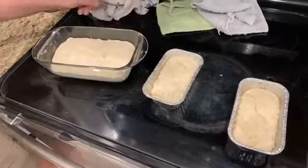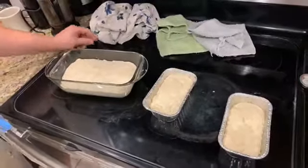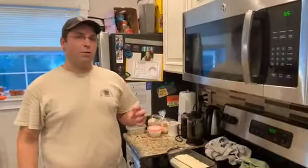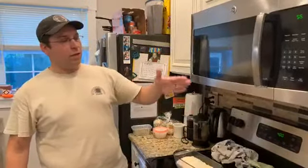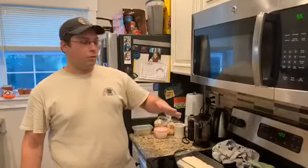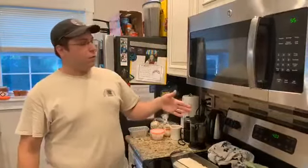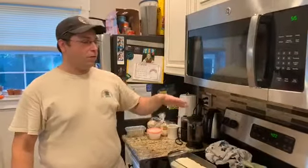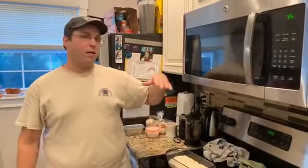One thing about proofing is it's one of the hardest things to judge honestly when it comes to baking, because it's just totally a feel thing for when something is perfectly proofed. You can kind of think of it as a bell curve. Right after you shape your dough, it's a bell curve of how tall your loaf is gonna get. So right after you shape it, if you throw it right in the oven, it's gonna rise a little bit but not a lot.